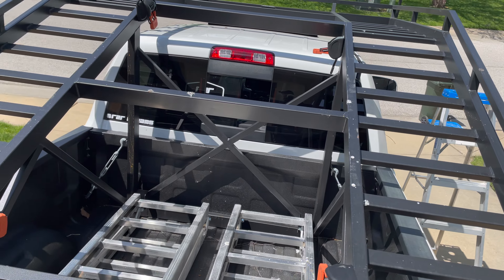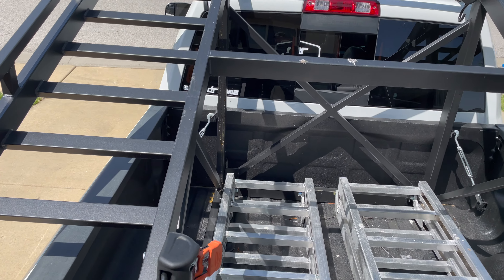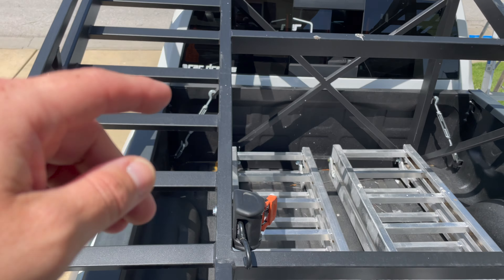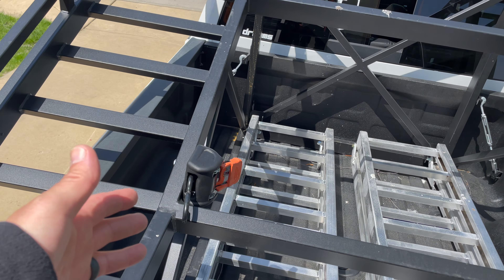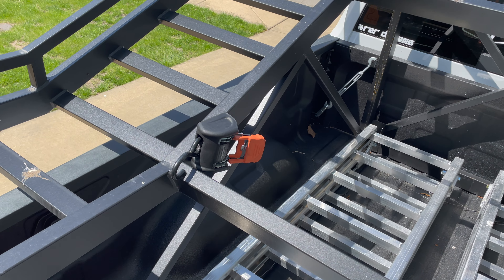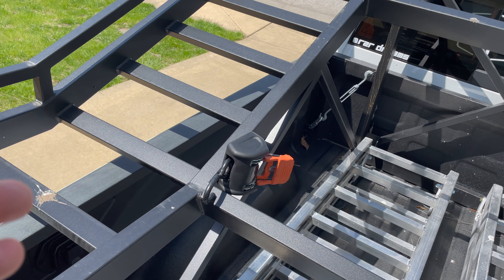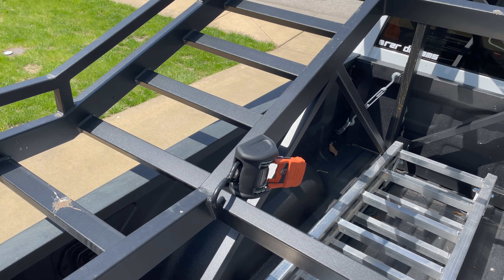The strange thing is my truck actually rides a lot smoother with the extra weight in the bed, which is cool. I've really heard that about these bigger Rams — the more weight you have in the bed, the better they ride. That's definitely starting to happen for me, and I can't wait to get the Razor up onto the rack.